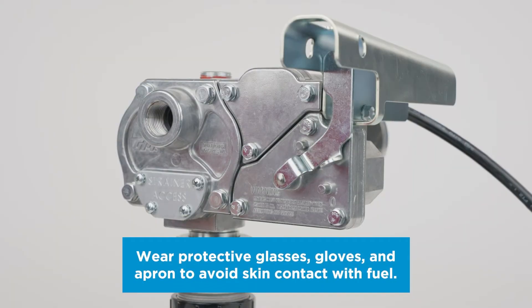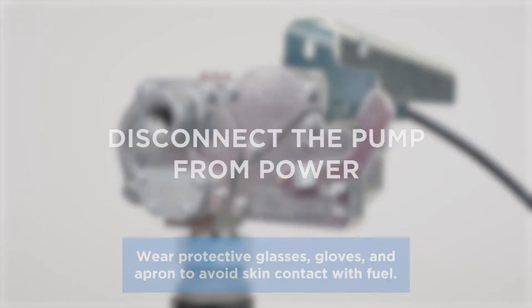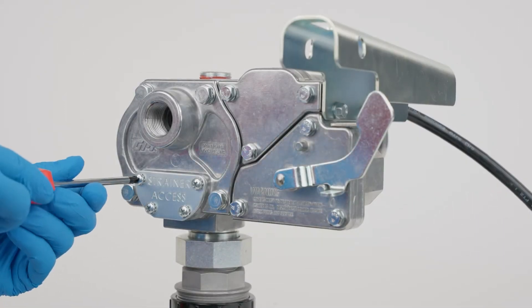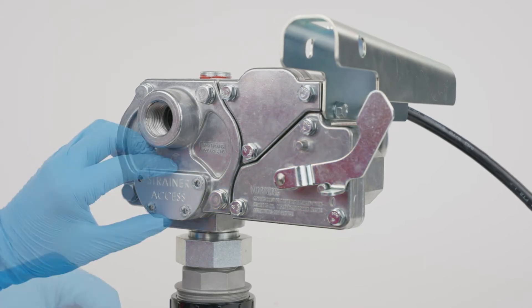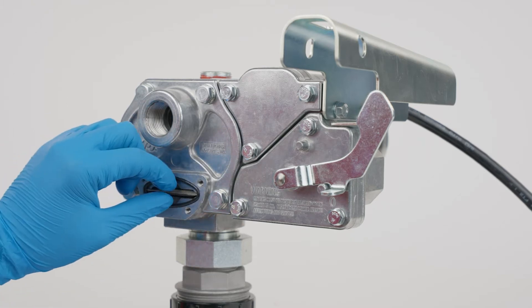To clean or replace the strainer on your M150, turn the pump off and disconnect from power. Use a Phillips screwdriver to remove the strainer cover plate. Remove the inlet strainer and inspect for damage or clogs.